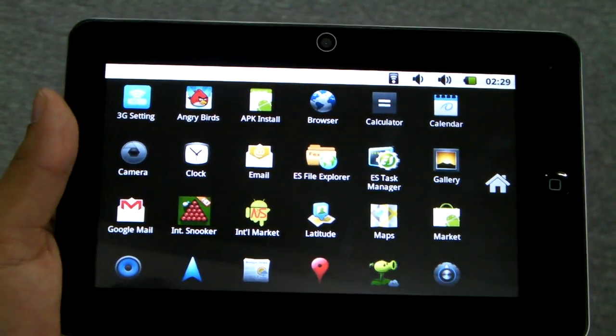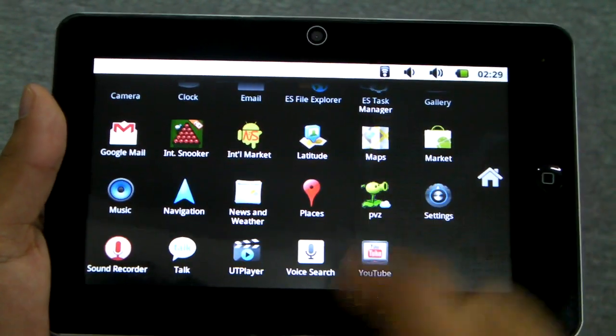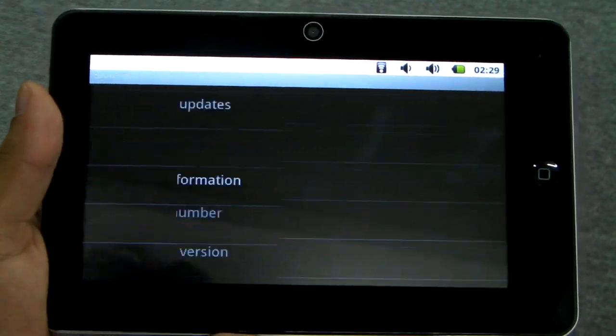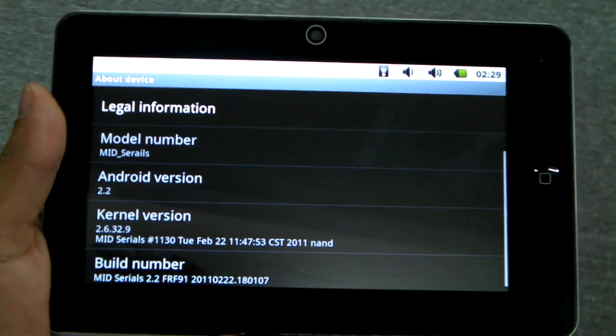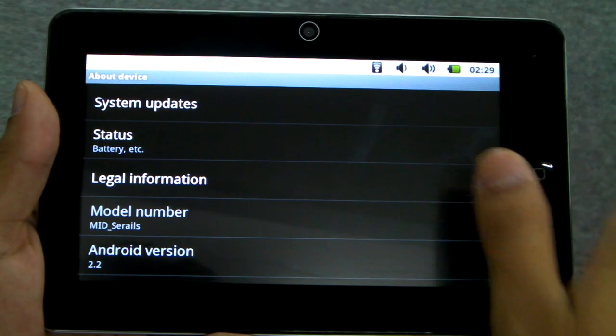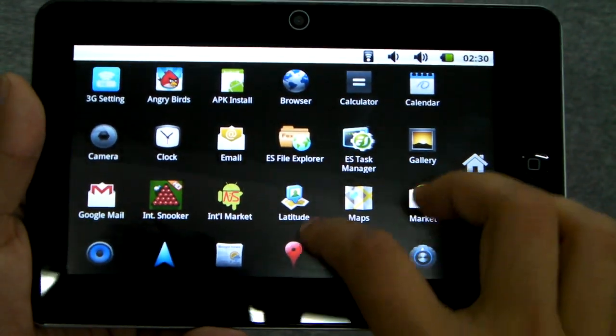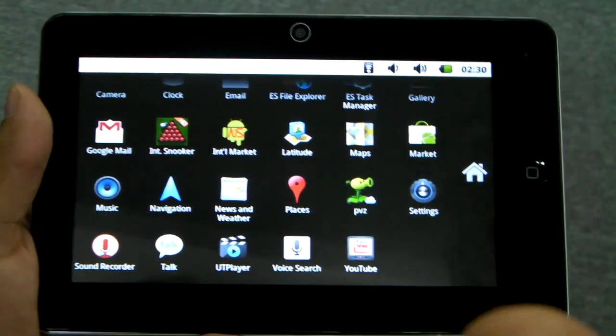It uses a standard Android 2.2 layout. Let me go to settings to confirm it is in fact 2.2 — there you go. And it's very smooth; that's the number one thing you notice right away about this tablet.